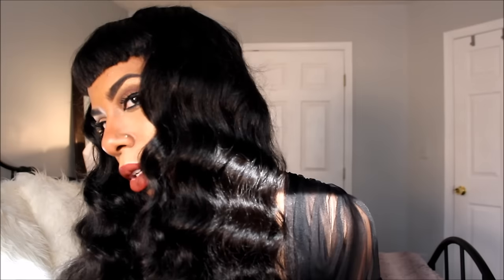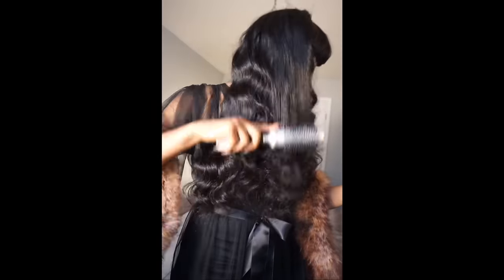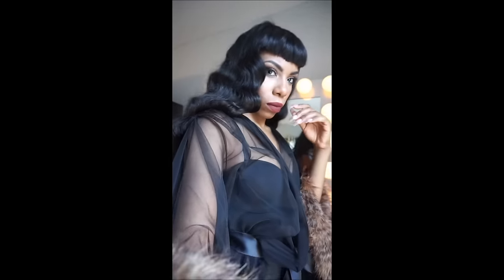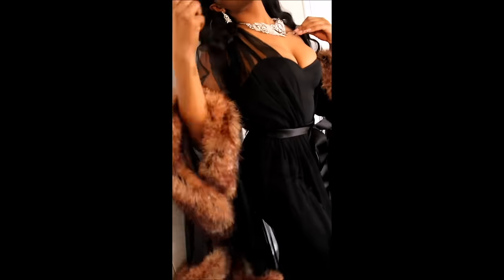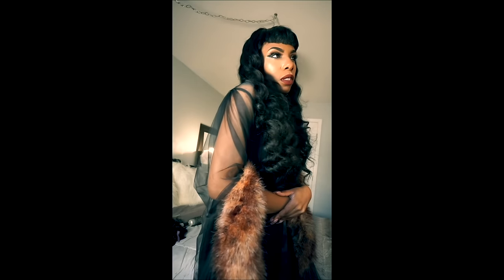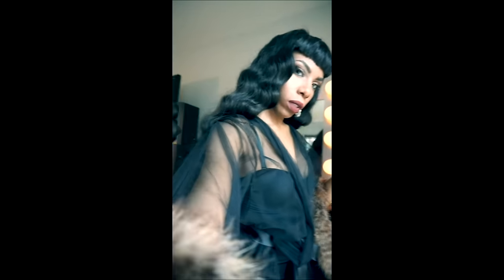A few months ago I posted a video wearing a gorgeous fur trim dressing gown and a lot of you asked where I got it. I'll put the link down below, but unfortunately it's kind of pricey — between three to four hundred dollars. I stumbled across a video on YouTube by Amber Show where she recreated her own gown, and I figured I could do the same thing. This is my attempt at making a version of that gown.